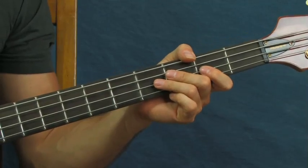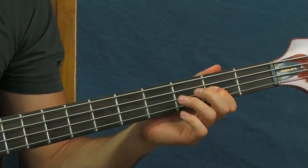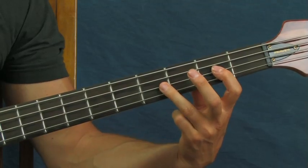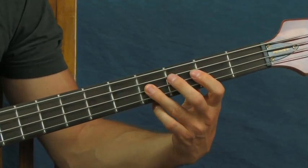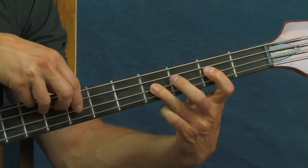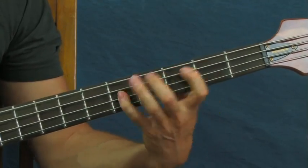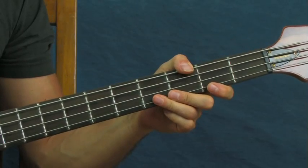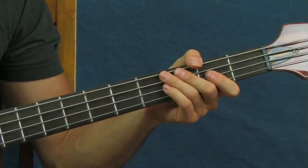This also incorporates a technique called a hammer-on. You're gonna pluck the second fret of the D string, and then play the fourth fret of the D string but you're not actually gonna pluck it again — you're gonna hammer on with your ring finger. I plucked the second fret but not the fourth fret. Then go back to the second fret of the D, and then play two open notes on the D string. Ghost note, hammer-on — just like that.